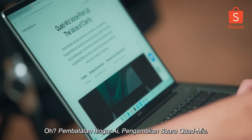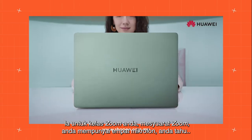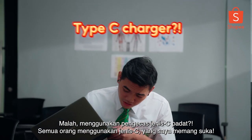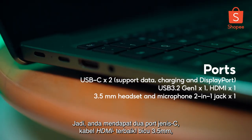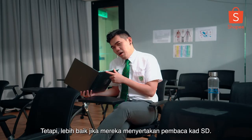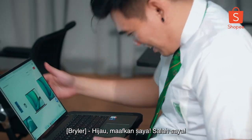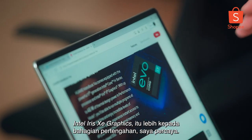It has AI noise cancellation and quad-mic voice pickup, so it all makes sense for Zoom classes and Zoom meetings. They have 4 mics. It has a super high-capacity 60Wh battery, uses a compact Type-C charger. You get 2 Type-C ports, HDMI — thank God — and a 3.5mm jack, but only one typical USB port. It would be better if they included an SD card reader. Is this spruce green? It looks like silver here.